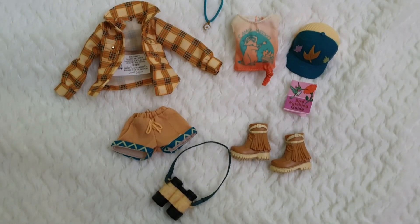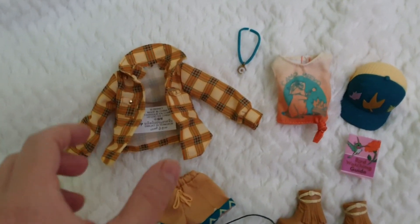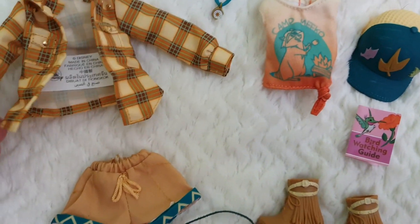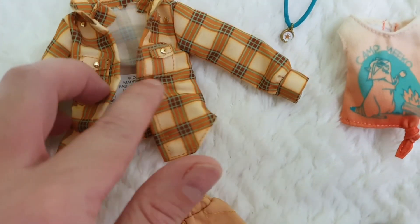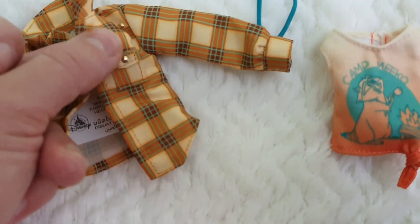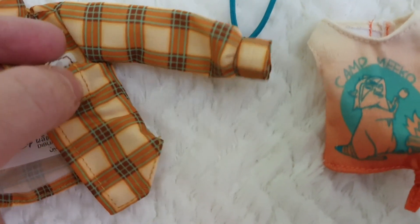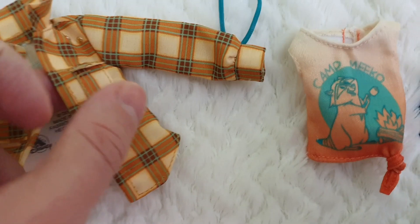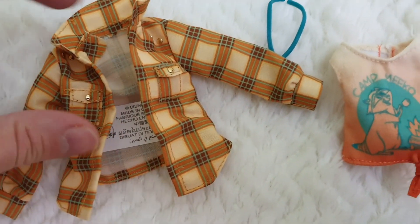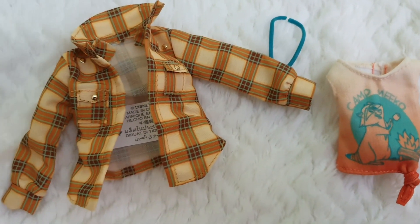Here we have everything out of the box and this fashion pack I truly, truly love. There are a few pieces that are amazing. The main piece we find here is this flannel jacket — or a shirt actually. It's really nicely made. It has the Disney tag and I realized that those are actual pockets. If you use something super tiny, you can see they're not just sewn on — they're actual pockets. So that's an added bonus.